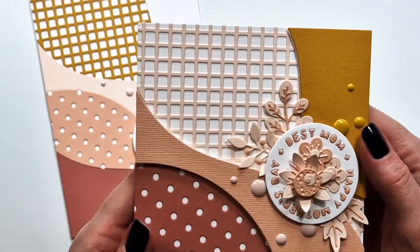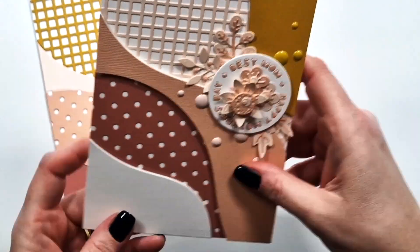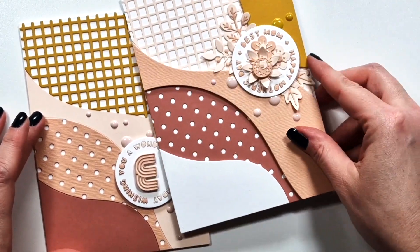The next one uses the new Summer Floral die set for a Mother's Day card, with some enamel dots in two different colors.